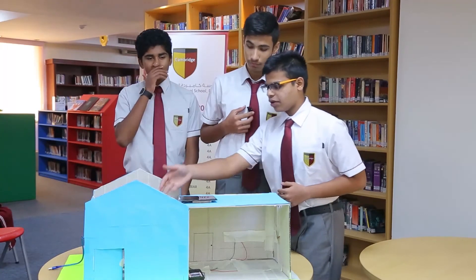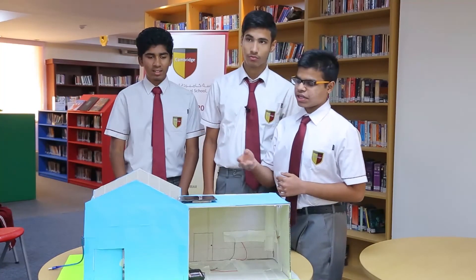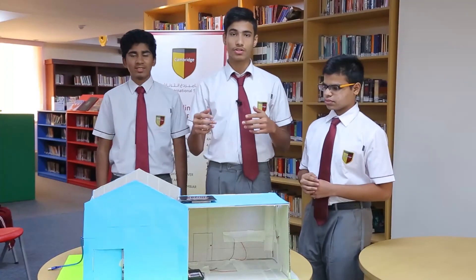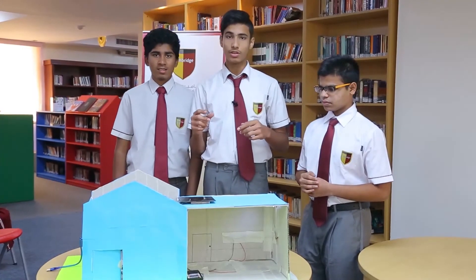We have put relays here which are basically electromagnetic switches that control the lights. There is also a security device which is the Bluetooth module. Not just anyone can connect to your house and control the devices — you can set a passcode, which means you are safe and in safe hands.